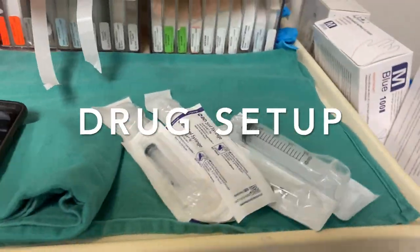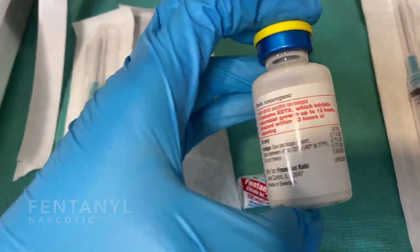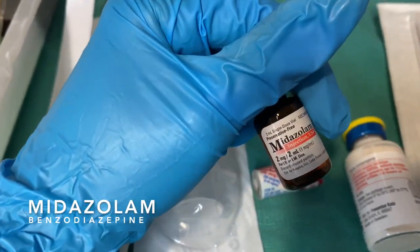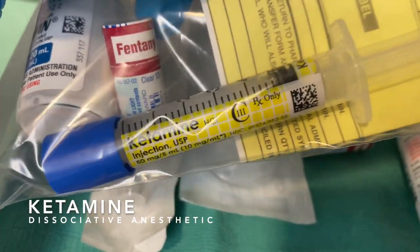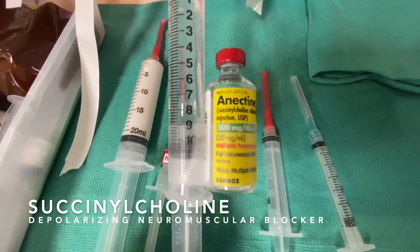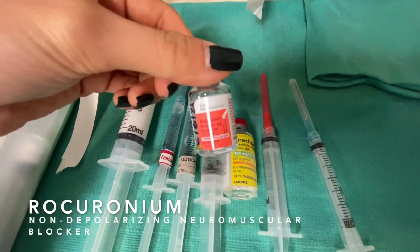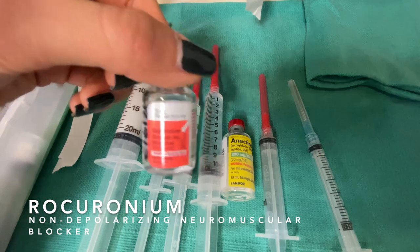Now we move into our drug setup. This is fentanyl. We have propofol for induction, versed — midazolam, a benzodiazepine — and then some ketamine just in case we need it. We use succinylcholine as our neuromuscular relaxant because the cases are a lot shorter. But you can also use rocuronium, which is longer acting, and we reverse it with Sugammadex.